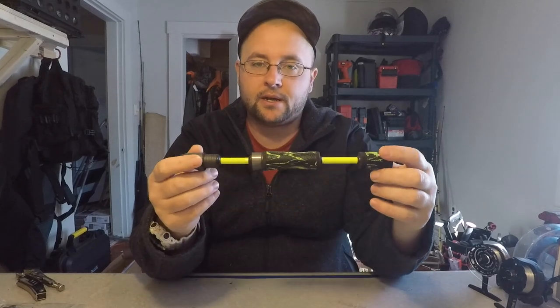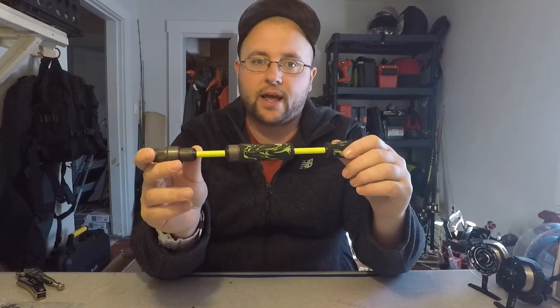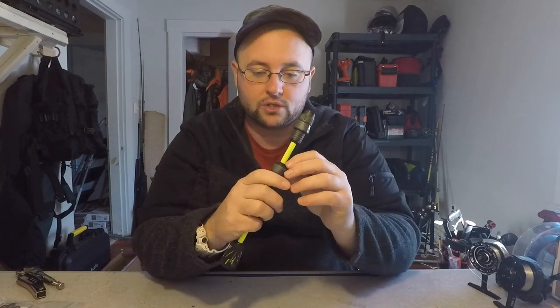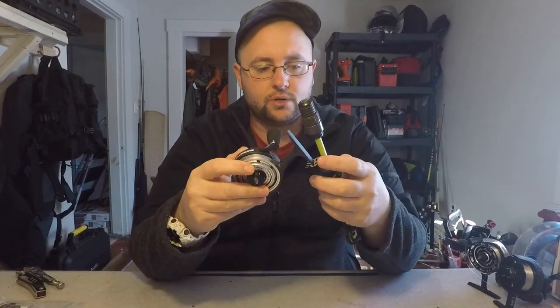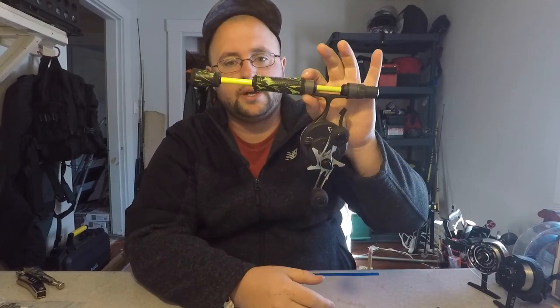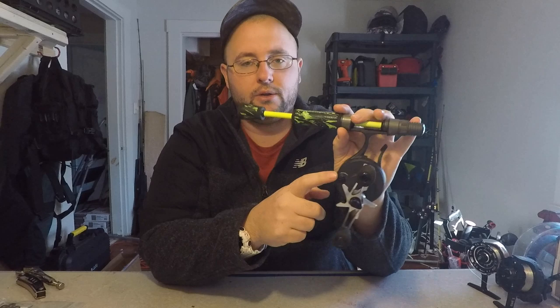So it's the next morning — everything set up about an hour, hour and a half after I rod pasted everything. It came out really good, everything looks good. I'll just show you guys with a reel on it. I think this looks really good — the black and green, the black housing of the reel. It looks nice and clean. So the next step is we've got to start working on the rod itself.